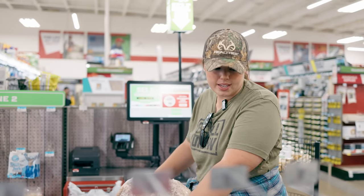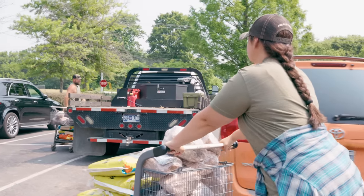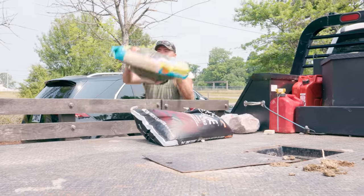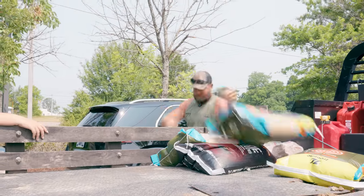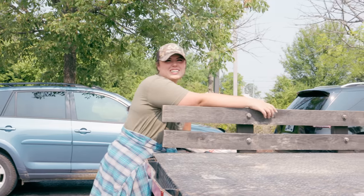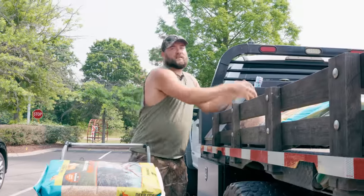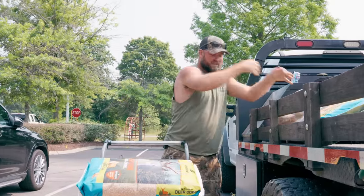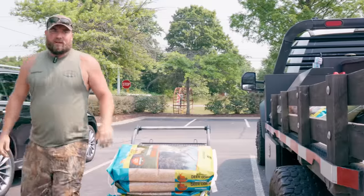This is definitely episode one of many doing this this year. We're going to create one or two mineral sites. We're a little behind the eight ball this year — we typically have a lot more mineral sites and cameras out already. This is what it is, we're getting there.